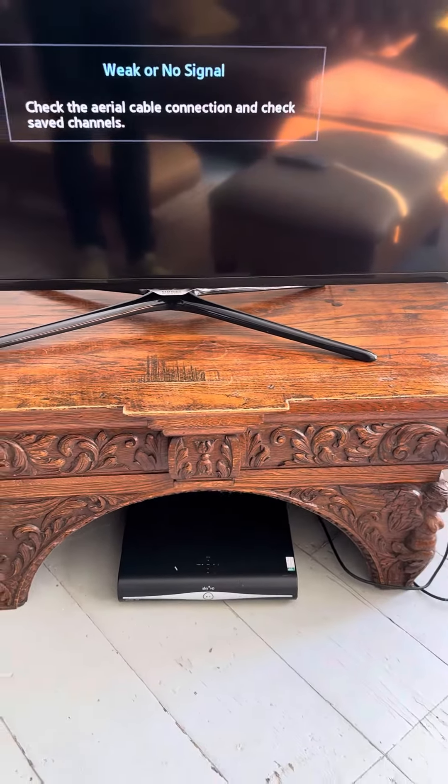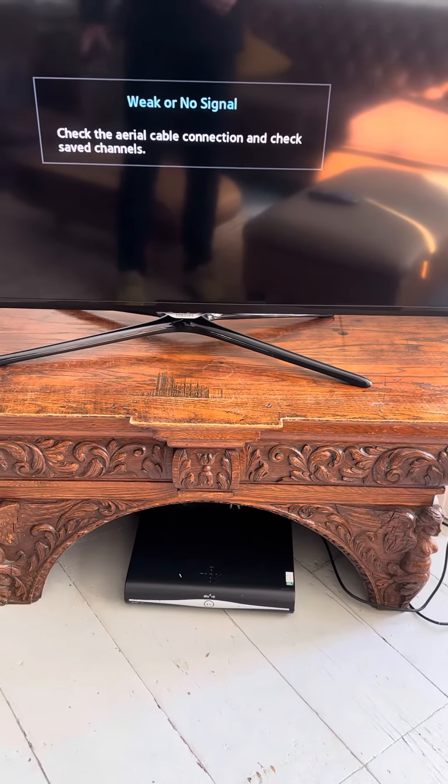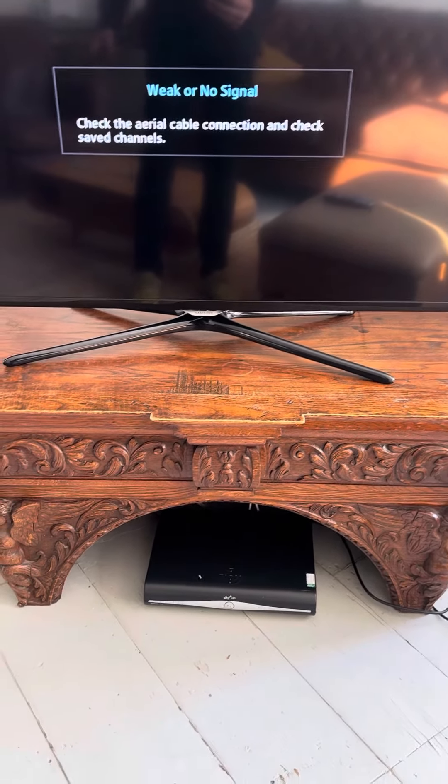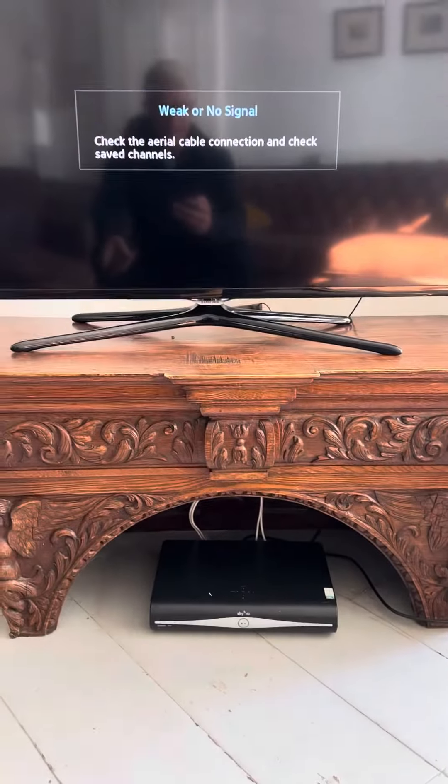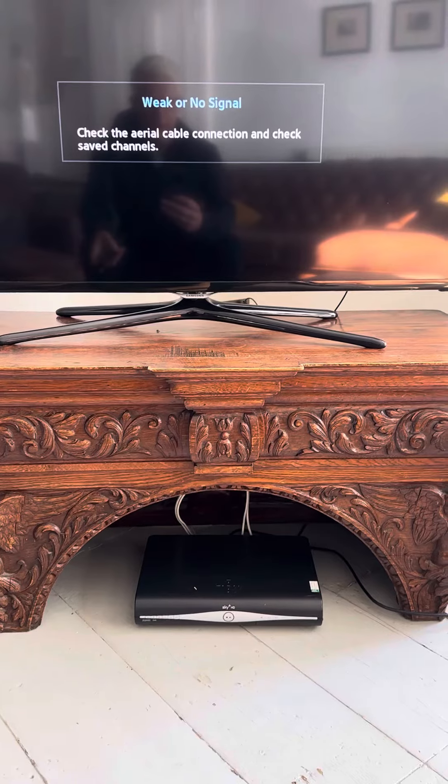The pink one goes into the satellite box down here. Occasionally you might just need to switch that on and off — it freezes probably once a year, as it probably does at home. Anything other than that, give us a call and we'll try and fix it and have someone come around.